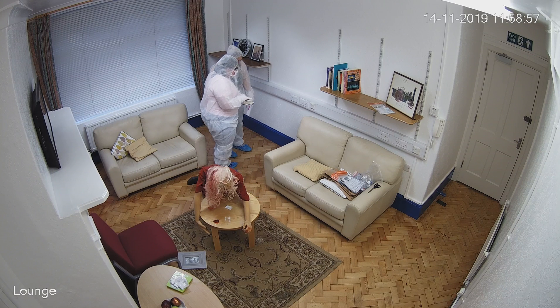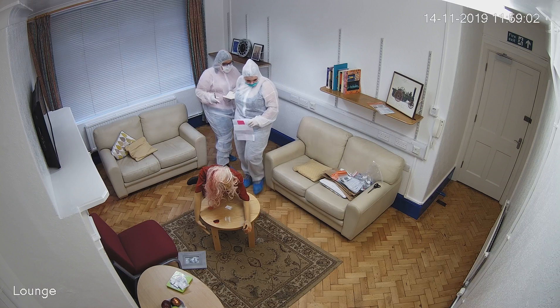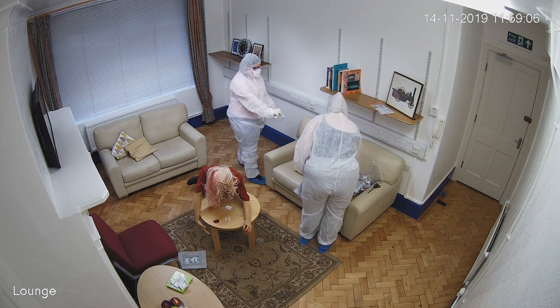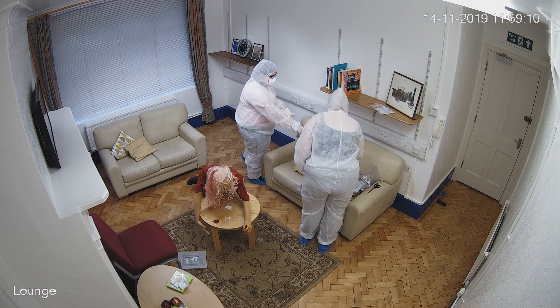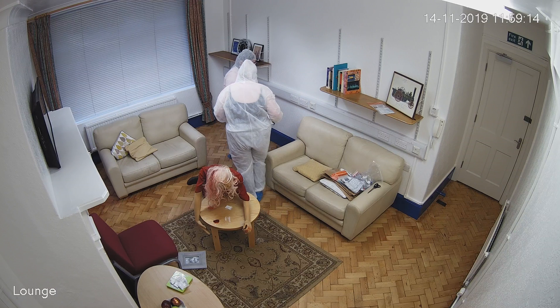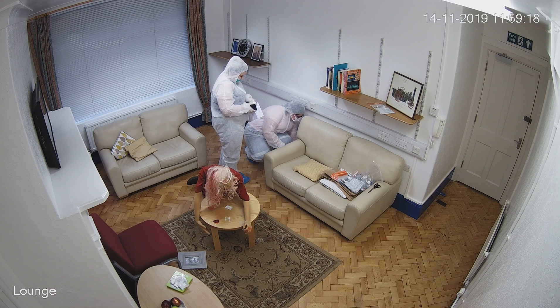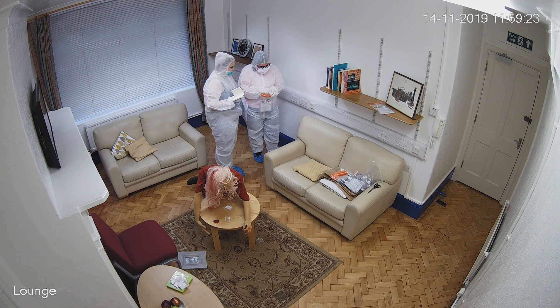We have noticed a finger on the floor, so we are going to put this into another tamper-proof evidence bag. This is a physical piece of evidence. I'm also going to seal this bag.